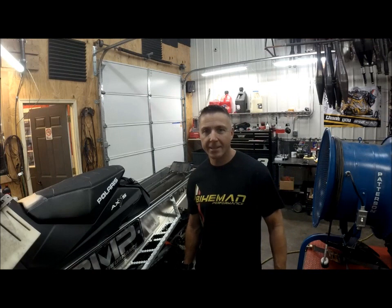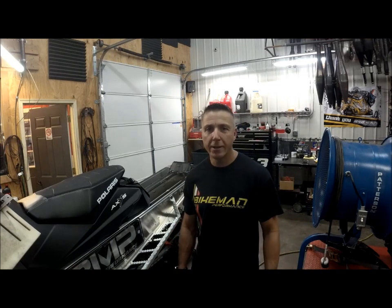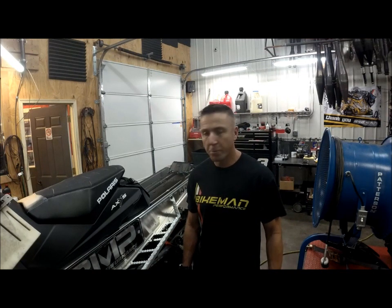Joey Stroob here, Bike Man. Technical Tuesday, explaining how we hook a sled up on the dyno. Hope you like it.